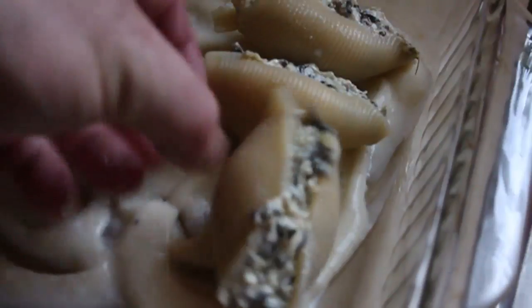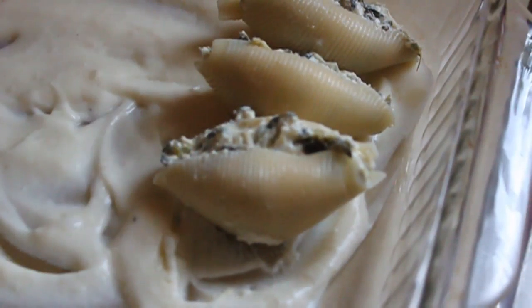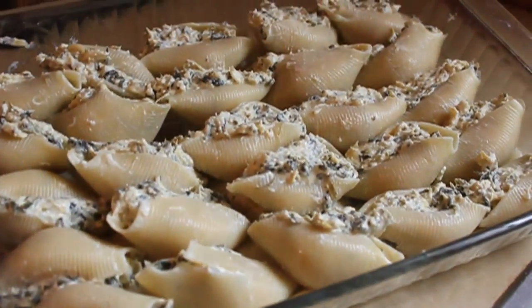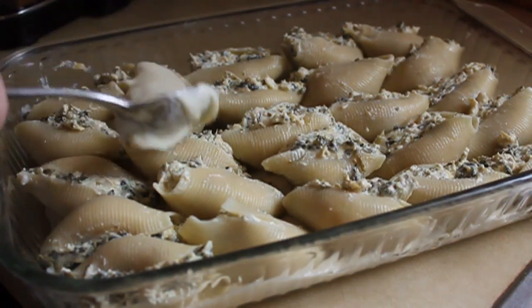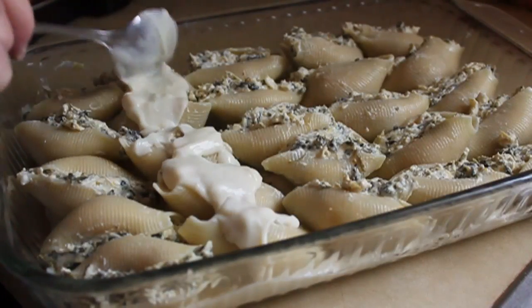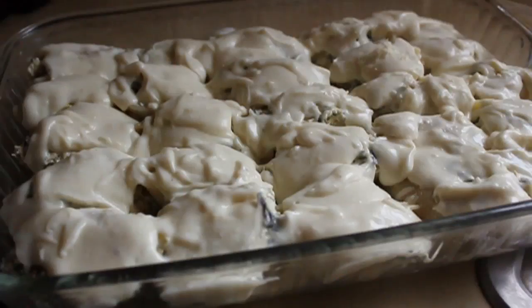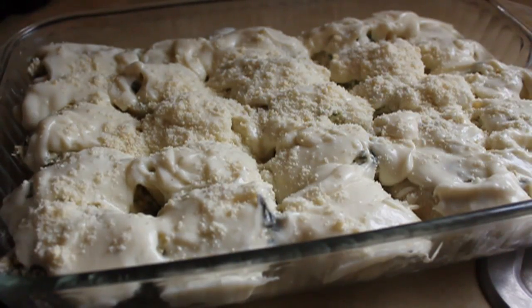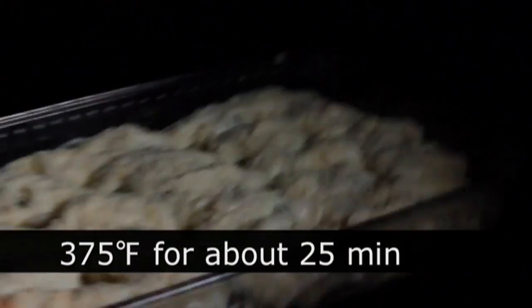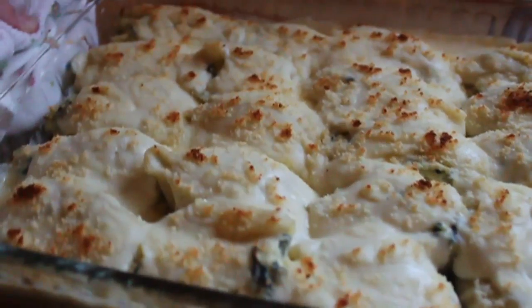I normally like to keep the stuffing open side up, but it really doesn't matter. Once my pan was filled — I think I fit 25 in there — I had a few shells left that I didn't have enough stuffing for. But that's okay, it's leftovers, who cares? Topped with the rest of the bechamel, I threw some Parmesan cheese on top, and threw them in a 375-degree oven for about 25 minutes or so until they were heated through and the top was browned. So simple.